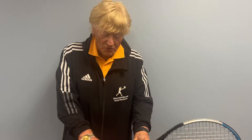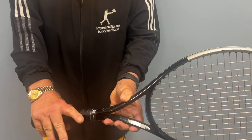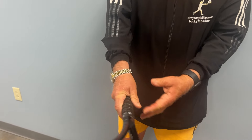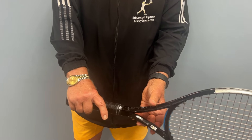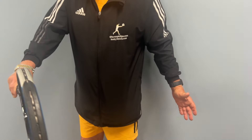One must hold the hand on top of the handle. We recommend the thumb being on a slight diagonal. Extend the finger a little. The feeling will be that one is hitting with the knuckles of the hitting arm.